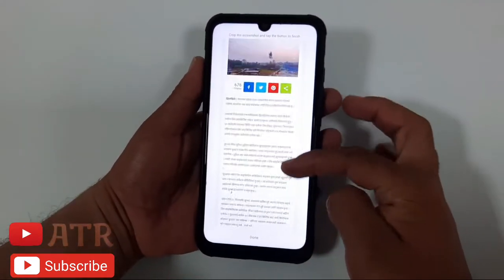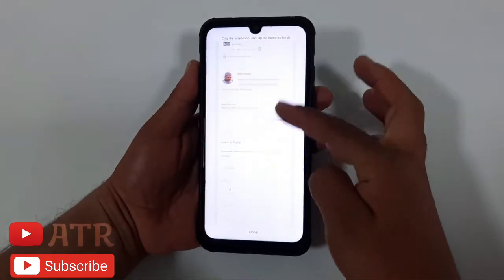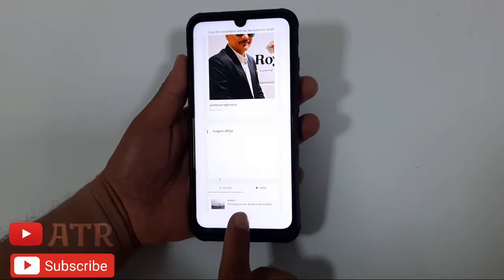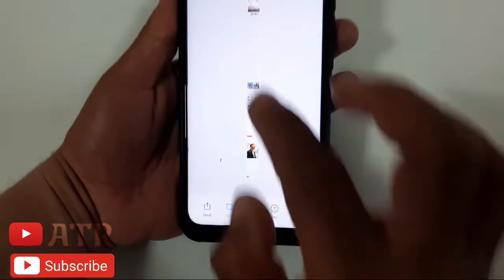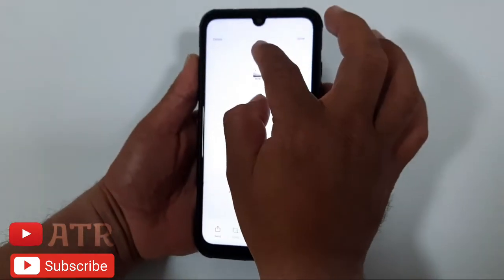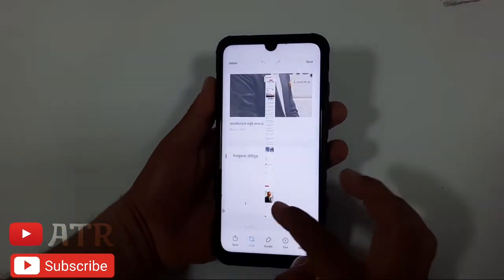Take a screenshot on your Redmi device, then click on 'Scroll' to show you this type of preview. Here you can scroll through all the pages you want to screenshot. When you finish, click on the word 'Done' — after that it will show you a processing screen.